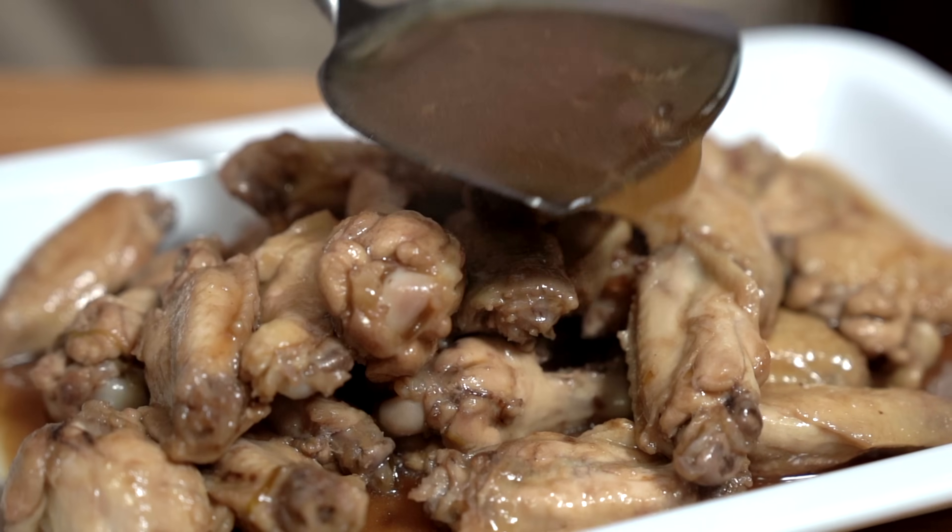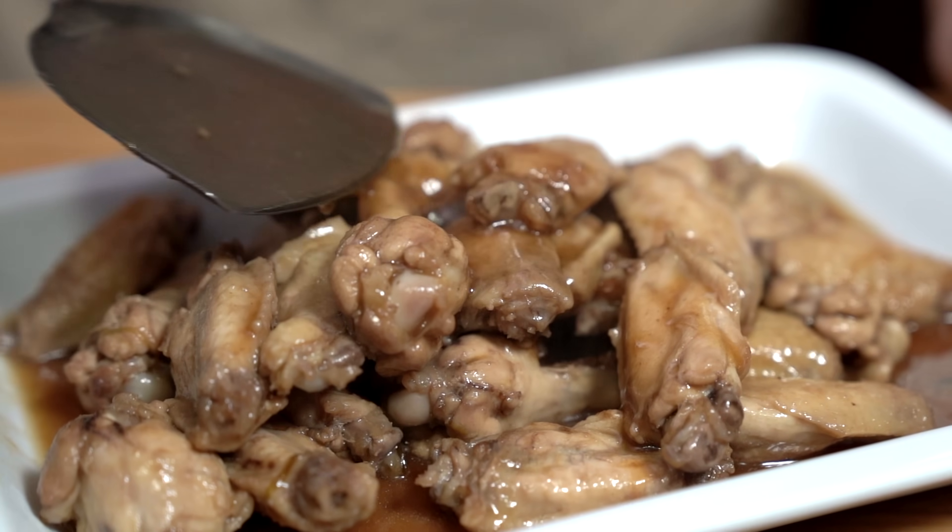Easy to make soy sauce chicken wings. Just a few ingredients will make a delicious meal perfect for any day of the week. Hey everyone, I'm Flo. Dude is behind the camera and we're all about simple food, simple faith.